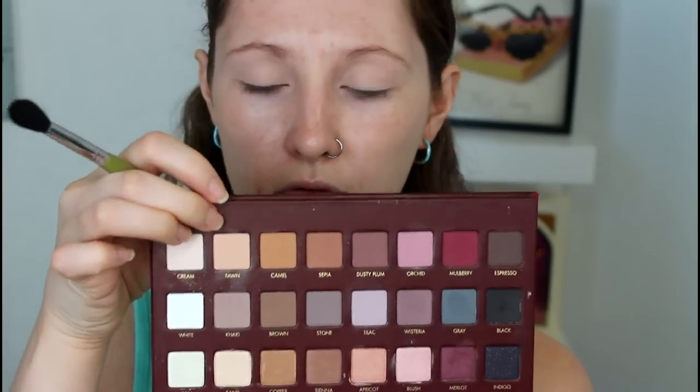Now the fun part: eyes. We have the Lorac Pro Mega Palette. I've been wanting to use this in a tutorial for a long time. I've also heard rumors about a second one coming out — I think it's really going to happen, so I'm totally going to get it. I'm taking the cream color with a Real Techniques Deluxe Crease Brush and placing it all over the lid, all the way to the brow bone. Then I'm taking the E40 side of a Sigma dual-ended brush and starting with Fawn as a transition and blending color all over my crease area, followed by Camel a bit more precisely in the crease.